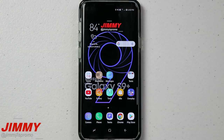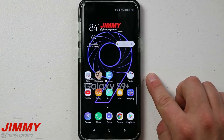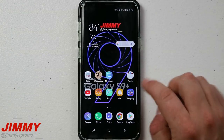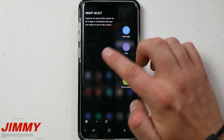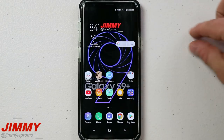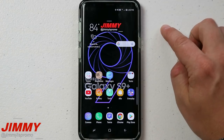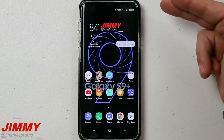Hello everybody, Jimmy's Promo here back again with another awesome video. In today's video we will be talking about the top features that you cannot live without if you have the Samsung Galaxy S9 and the S9 Plus. To start the video off we will be talking about Smart Select. Smart Select allows you to select a certain part of a screen that you're able to share with your friends, family, and social media sites.